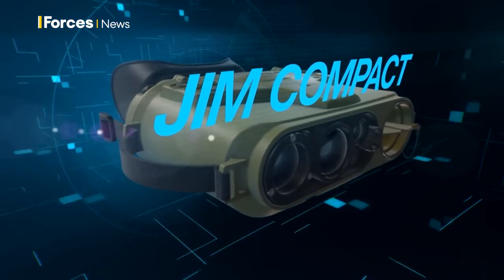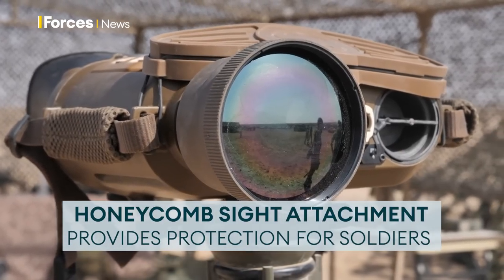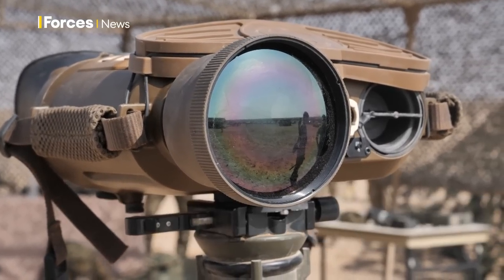So it does all of this. We've got a honeycomb site attached to it at the moment, which will come off. That's just to stop any form of glare or light coming off for any enemy looking into our position.